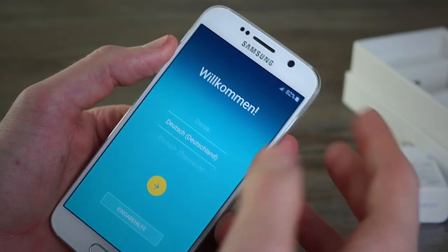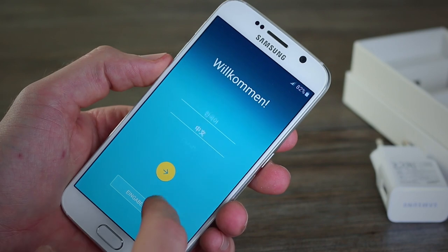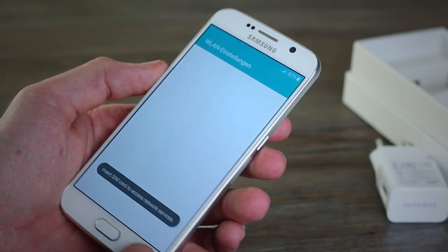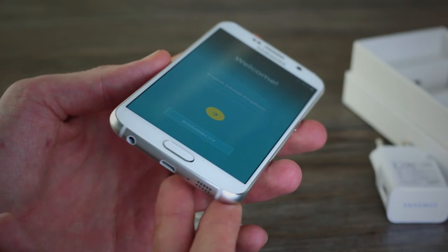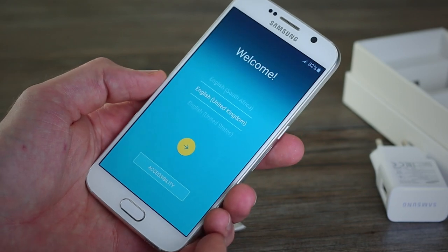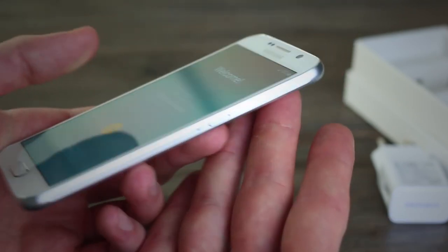Now we can look at the S6 itself. On the front you've got the 5 megapixel front camera and the 5.1-inch display with pixel density of 577 — which is incredible. We can swap the language out to English (United Kingdom). This is an unboxing video, but stay tuned for our hands-on and full review coming in the next few days. You've got a home button that doubles as a fingerprint scanner, a multitasking button, and a back button.